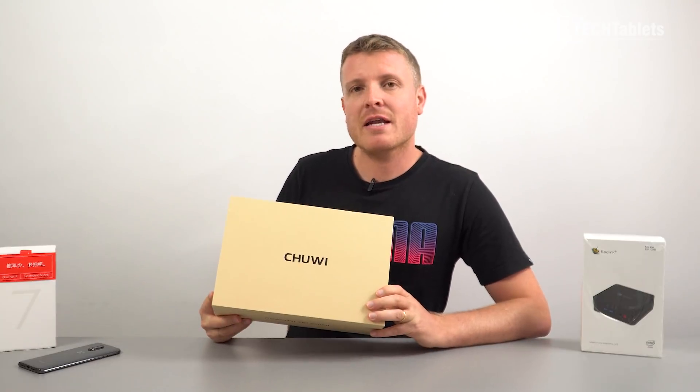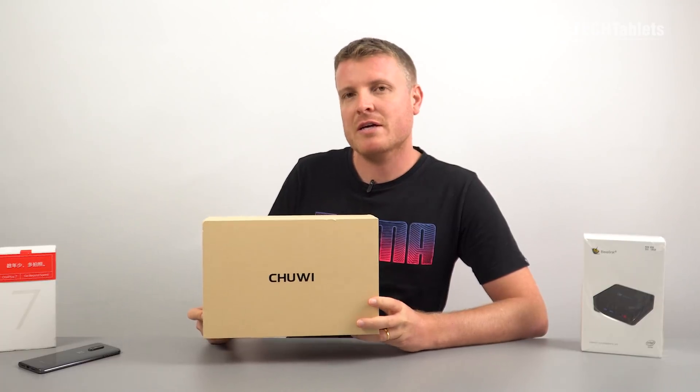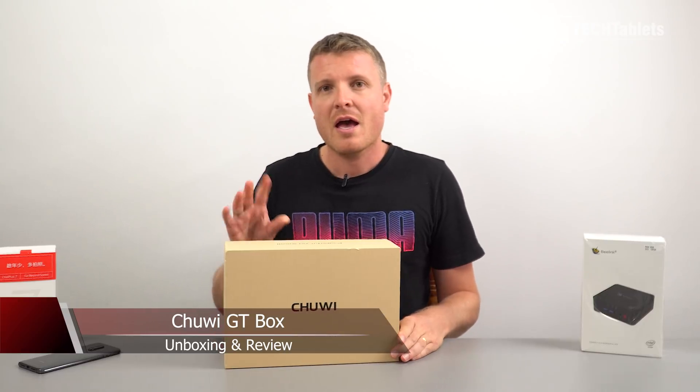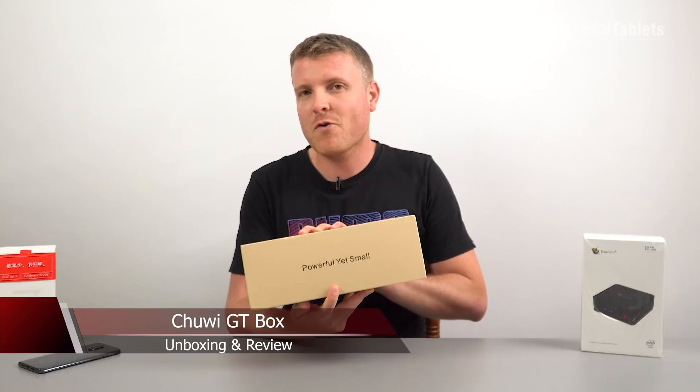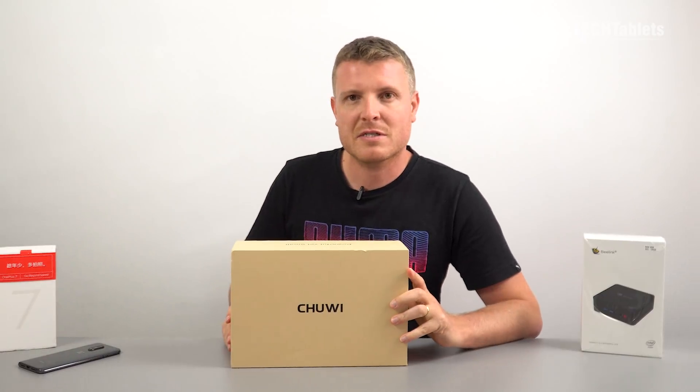Welcome back to another video. I'm taking a look at another mini PC — this is Chewy's latest called the GT Box. Don't be fooled by that name, because GT, you'd think it might actually have some power to it, maybe be able to game. Well, not really. And the box says it's powerful and small, but it is neither of those, as you'll see in this video.